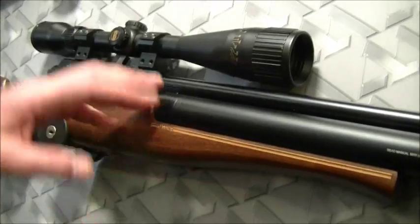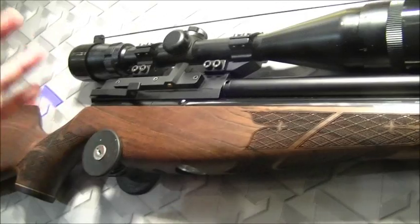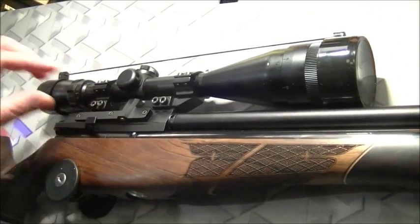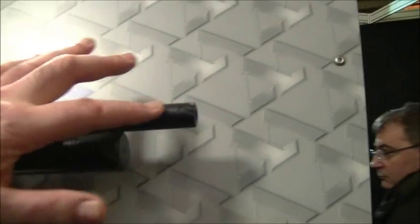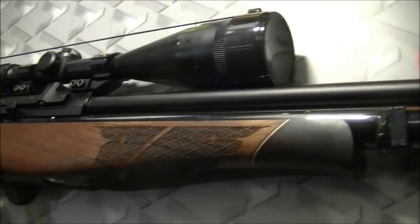And this is possibly the future of the 410/510 platform. This is the S510 — like an S410, except with a side lever and a shrouded barrel. You can see the ports here. It's got a muzzle brake and baffles inside. Just an elegant sporting rifle.